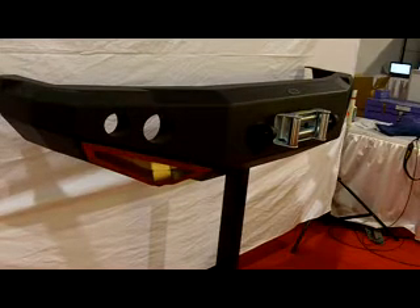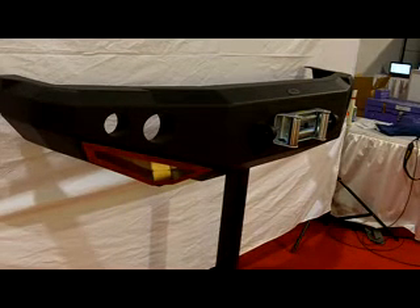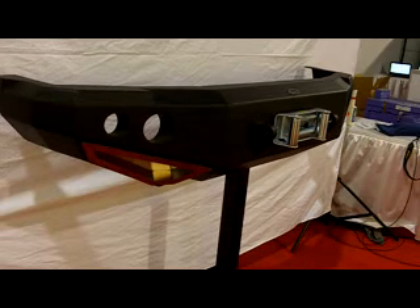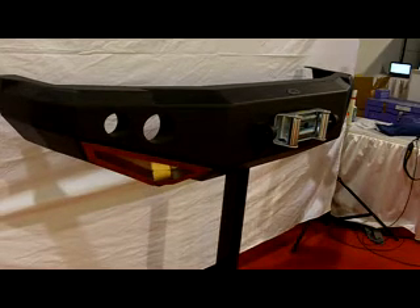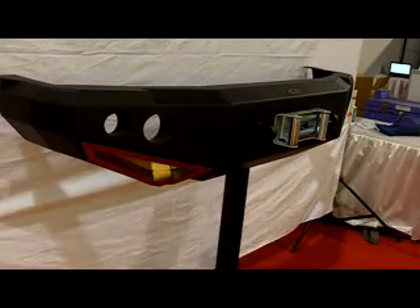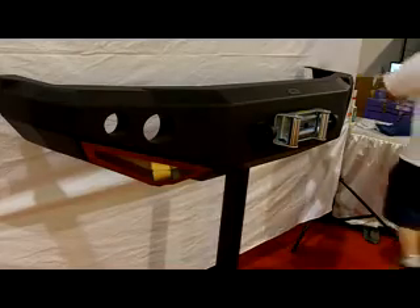From the SEMA Show 2010 and the new product showcase, the M1 truck bumper from Pro Comp Smittybilt. The new Smittybilt M1 bumpers will set the standard for all truck bumpers to follow. Each M1 is manufactured out of 3/16th inch cold rolled steel with a quarter inch mounting plates and powder coated in Smittybilt Signature Series 2.